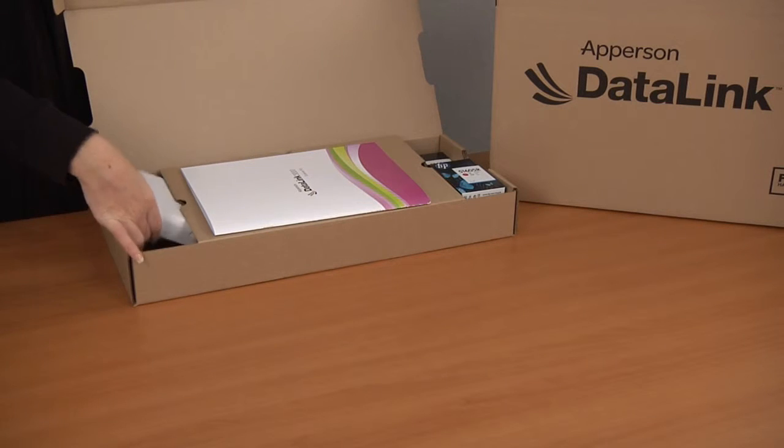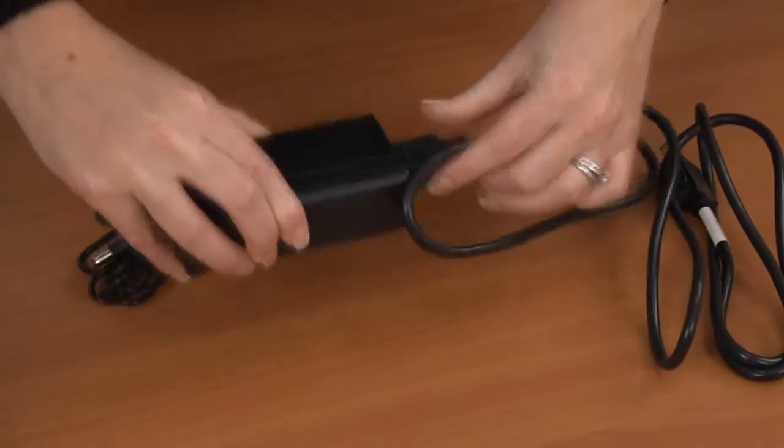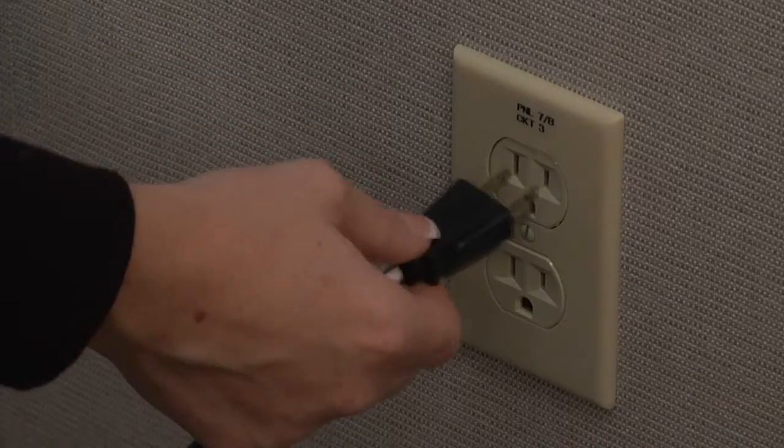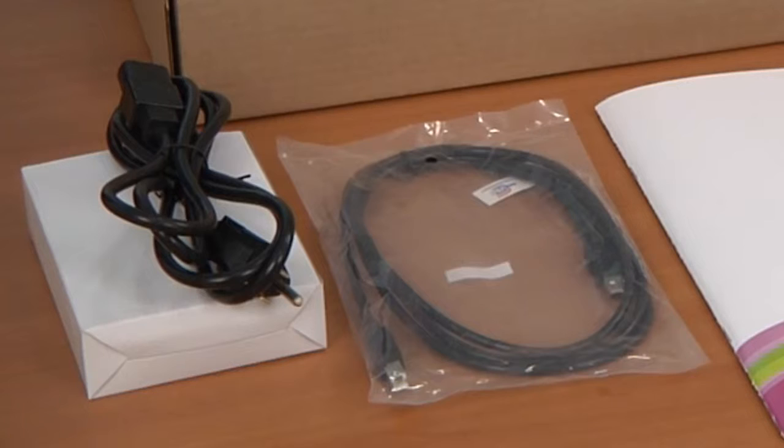Open the brown box and remove the small white box and the cables. Open the white box, remove the power supply and connect it to the black power cord that came with it. Plug the power cable into the outlet closest to where you will be using the scanner. Set the USB cable aside until needed.